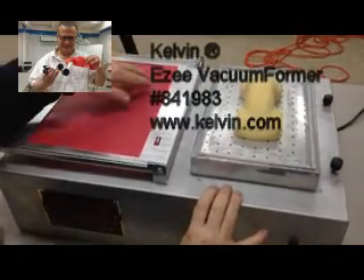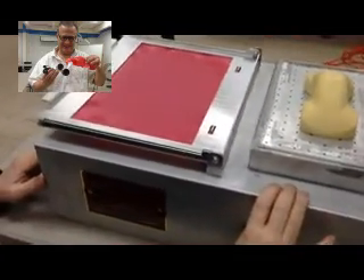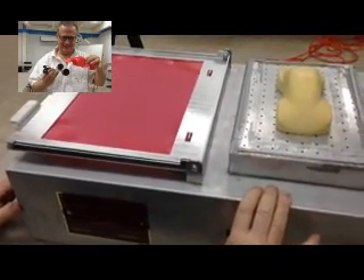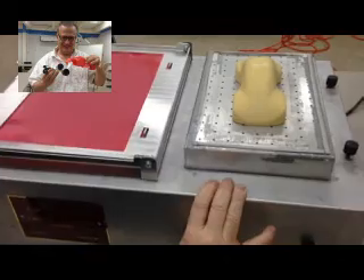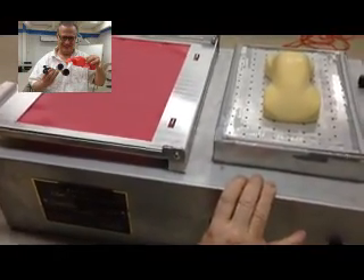We are at Kelvin classroom where we have teachers coming for lessons. One product I would like to show you is the Kelvin Easy Former. This machine that we make has a heating element and a vacuum forming.